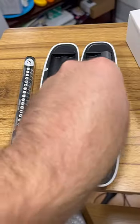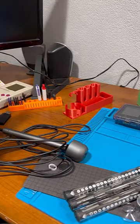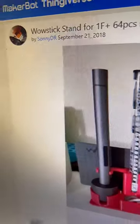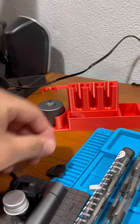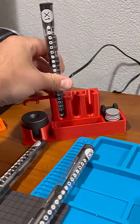I don't like that the included case only holds the screwdriver in one of the bit cases and that you can't charge the screwdriver in the stand. But that's where this 3D printed WowStick stand by SunnyDR comes into play. It's a beautifully designed desk caddy in that it has a home for all of the components and displays them so I can access them easily when needed.